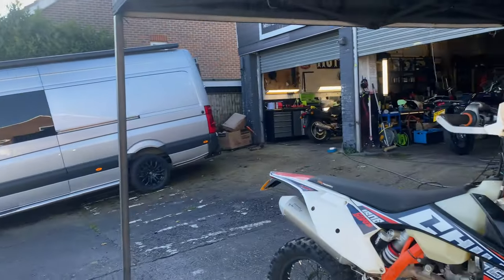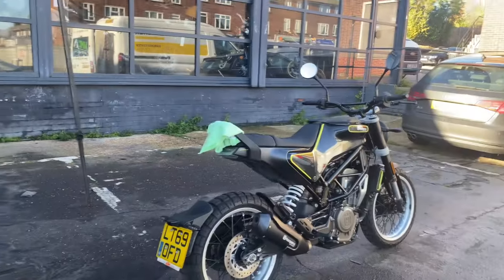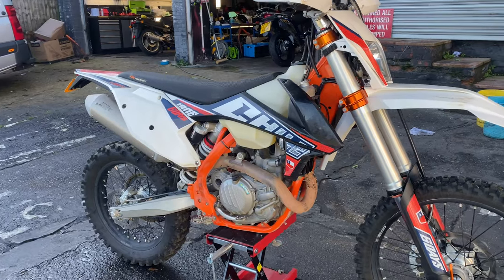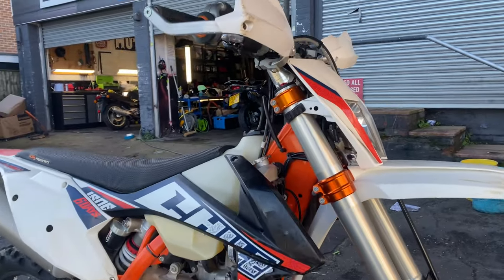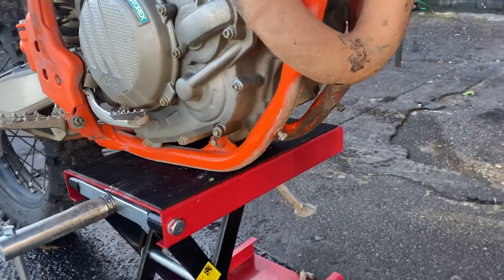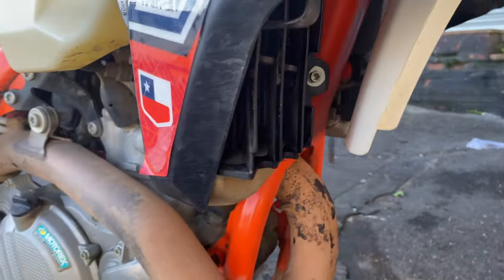Good morning, the sun is shining and it's a busy day ahead. A new client has just dropped off his bike for a couple of hours — he's getting ready to put it up for sale, so he wants me to give it a bit of a freshen up before he advertises it.